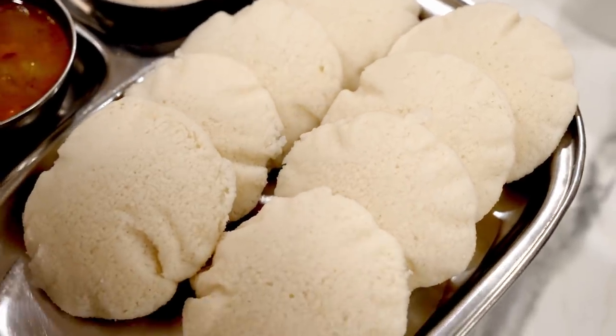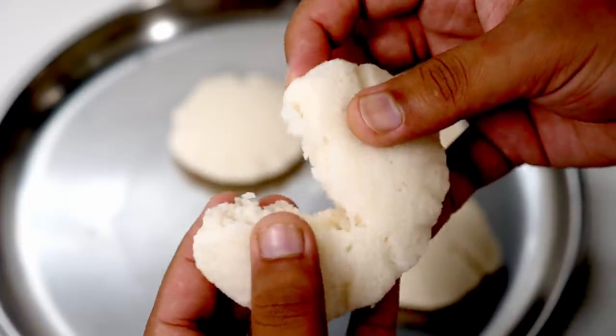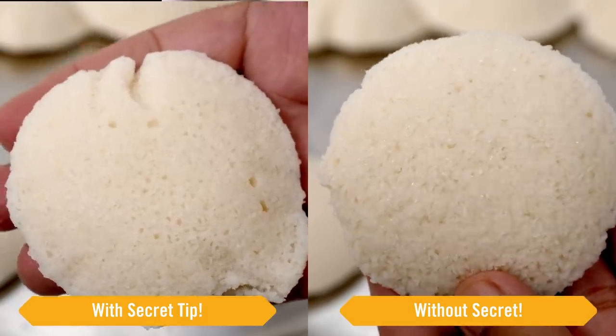Today we are making this idli recipe. You can see how soft and pillowy it is. We are not using any baking soda and there is no eno. Hey foodies, welcome to Cooking Shooking. In this idli recipe there is a small secret which makes all the difference. So let's begin cooking.